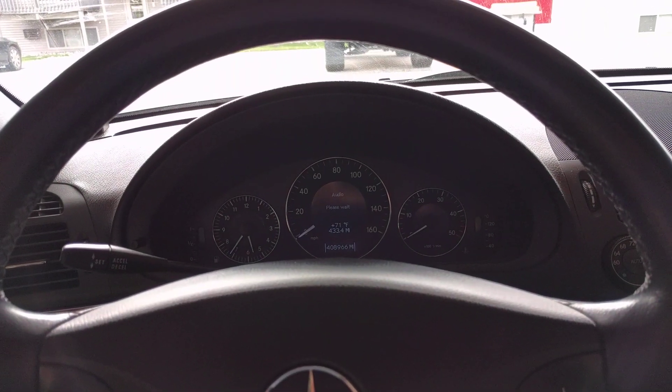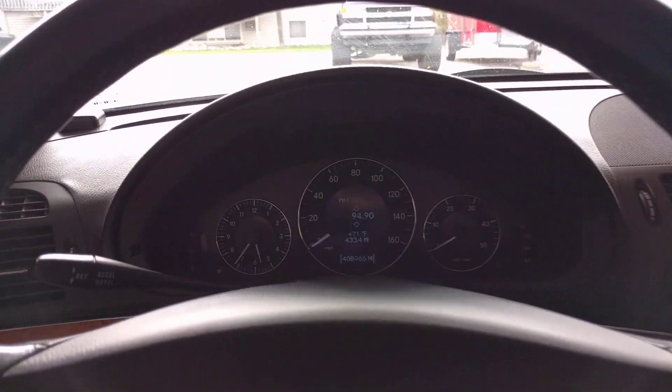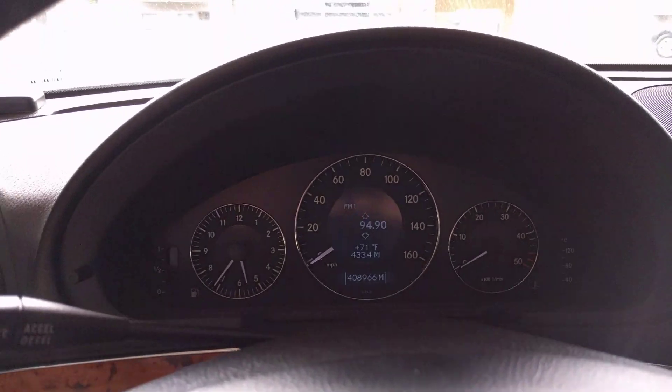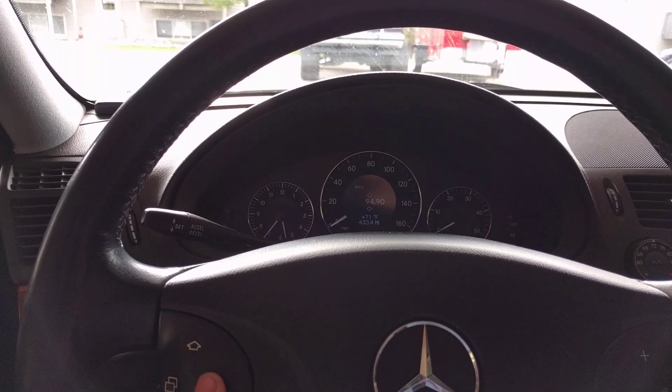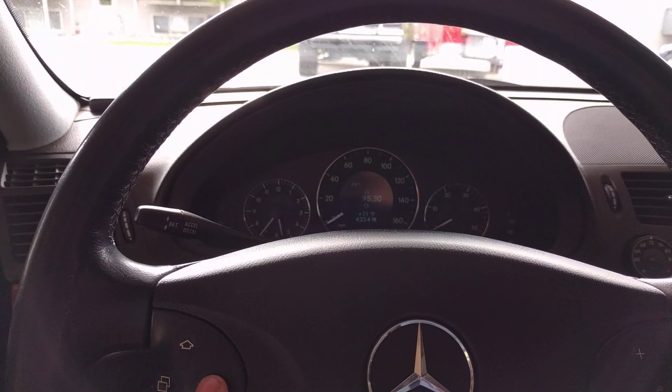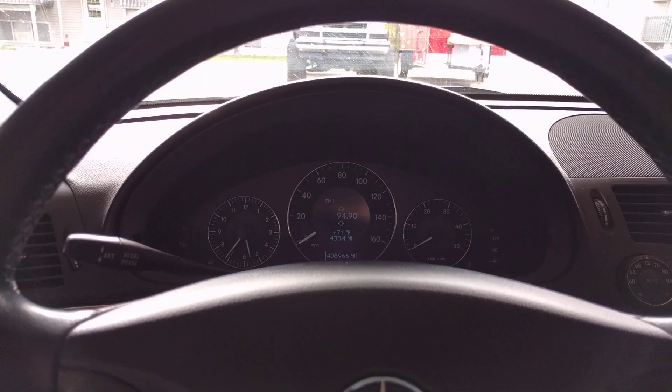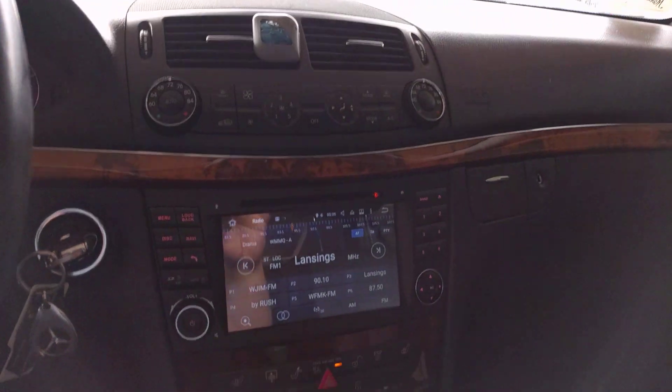Track information you can view from here. I can see the FM information there and change it from the buttons here. It just works great. I can view track information when I'm in music, too.